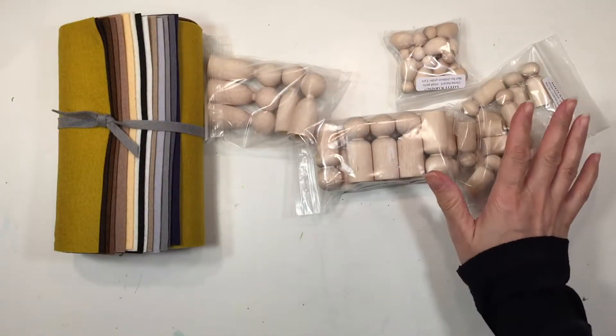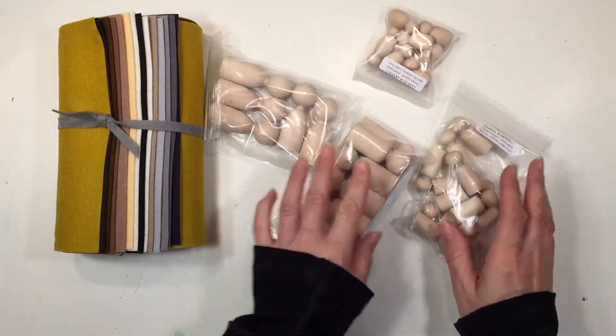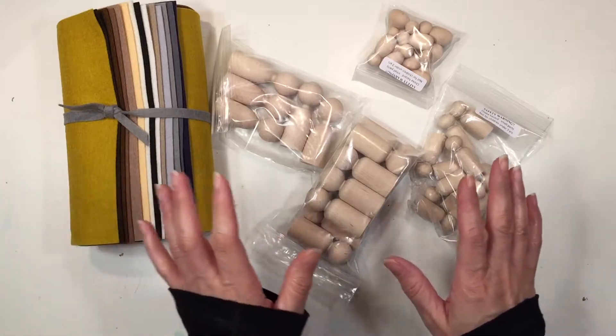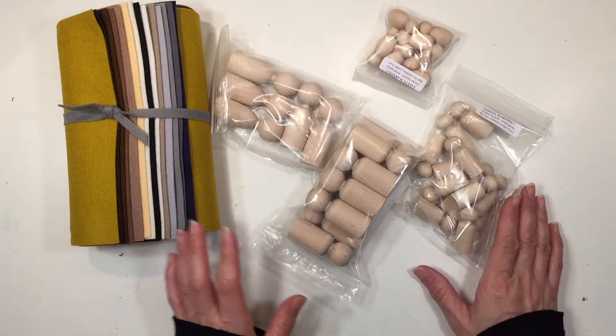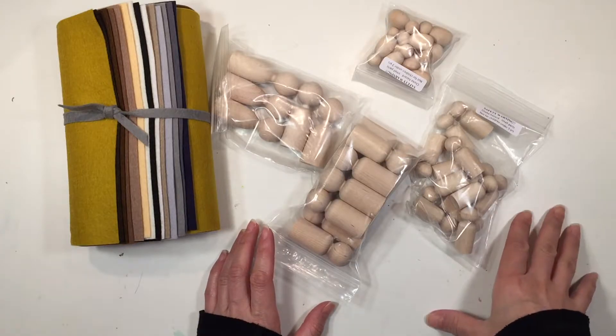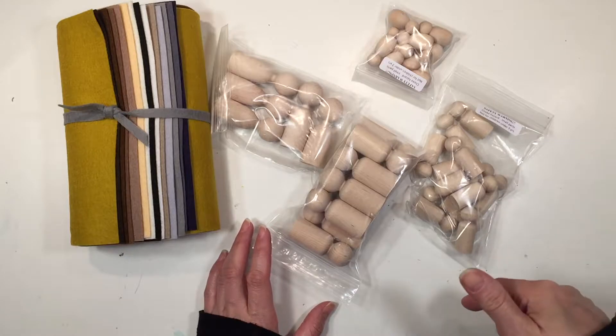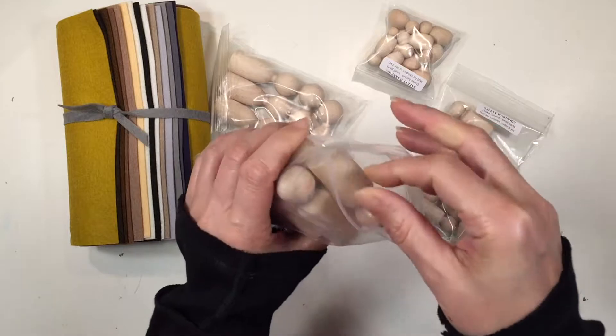I am a huge fan of all of the stuff that Debbie over at A Child's Dream carries. Usually we purchase our own things, but this time it was sent to me by her for a very special collaboration. We are doing a peg doll collaboration right here on YouTube. If you want to know more about that or if you want to participate, please let me know down in the comments below. I want to show you the peg dolls that we got.